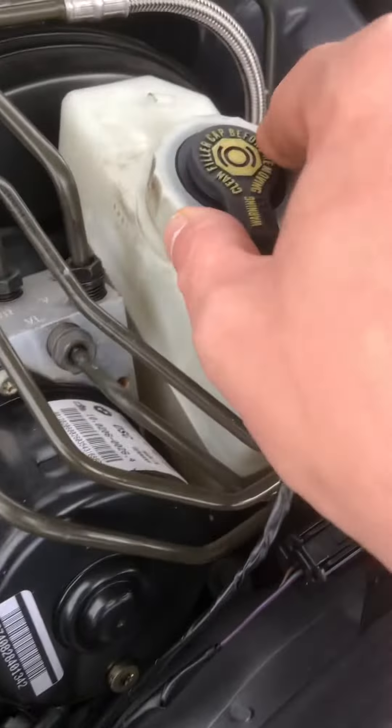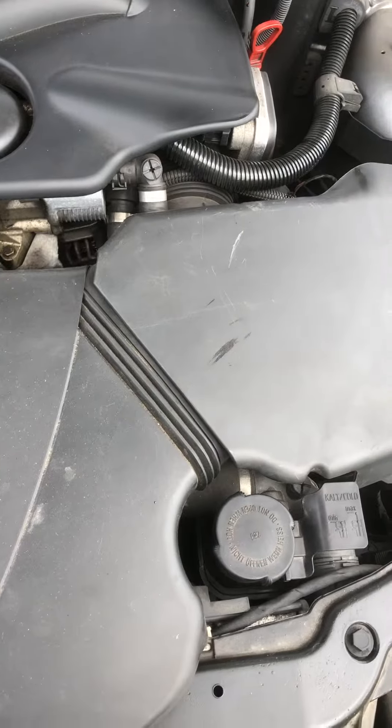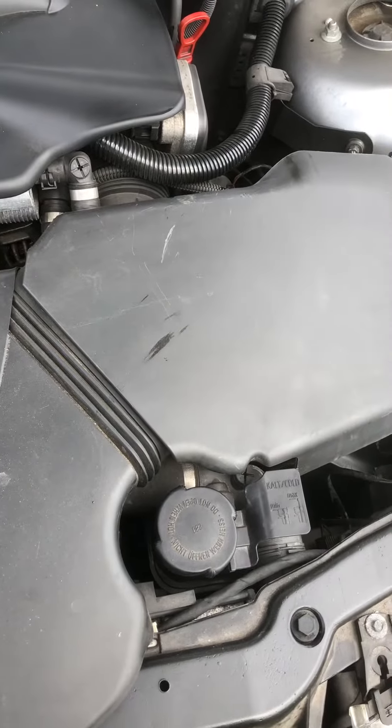Just inside there you've got brake fluid. When you're topping up your oil level, it's just a good thing to check all your other levels while you've got the bonnet open.